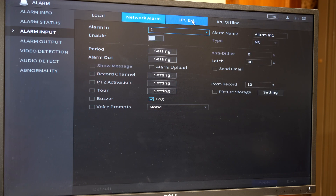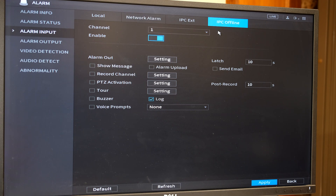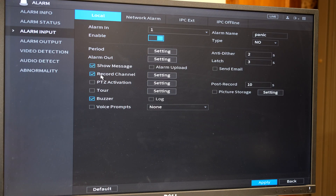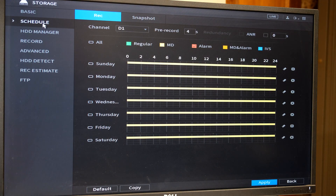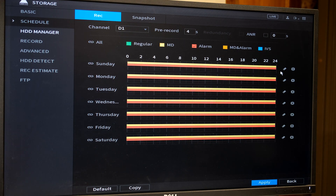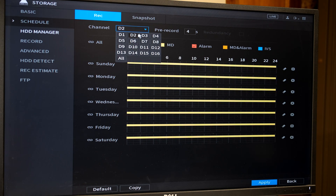I'm using local as the alarm input. You have additional settings here if you wish to use IPC or IPC offline — meaning if a camera goes offline you can also initiate an alarm. The last thing to set up is the storage: because we've told the NVR to record a channel we need to confirm that on the schedule side. Go to storage, then schedule. On D1 I scroll to include all times and days to allow alarm recording. You'll also need to do this for your other channels — D1 and D3 will now record when an alarm input is initiated.